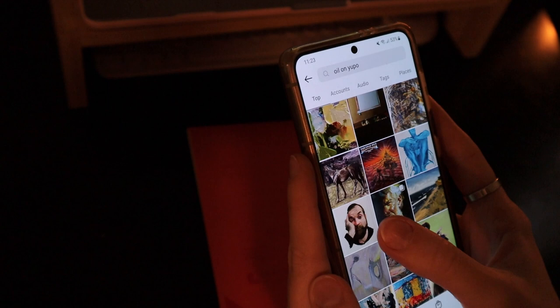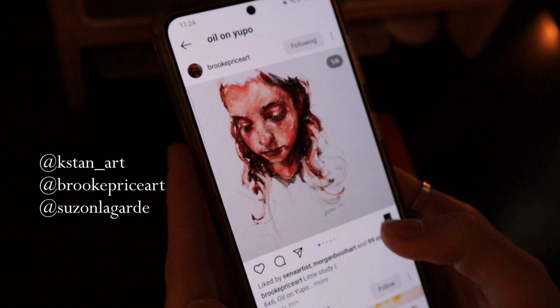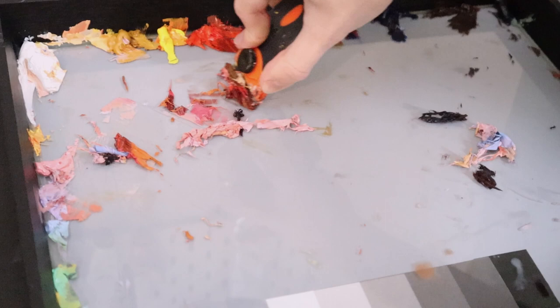So I started off by looking at some inspiration on Instagram. I'm not going to lie, I was a little nervous, so I wanted to see what other artists have accomplished with oil on Yupo. I will put the names of the artists I looked at on screen for you — you should definitely go check them out. So here I am cleaning my glass oil palette. If you haven't seen my video on how I made this, I will have the link to the video up in the cards.